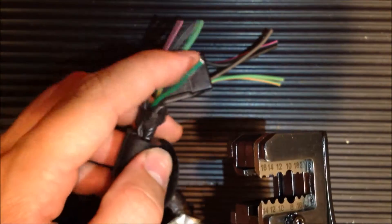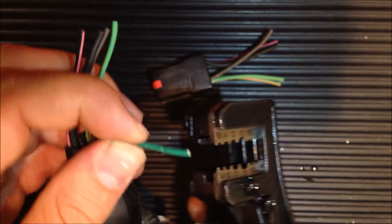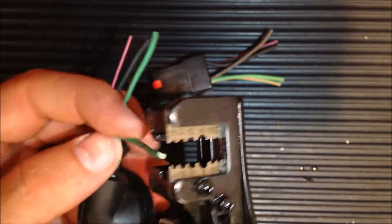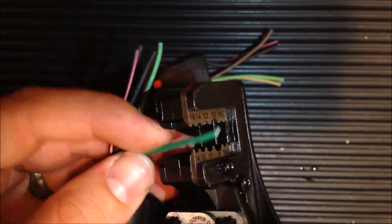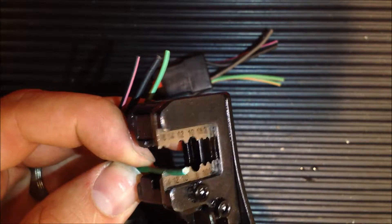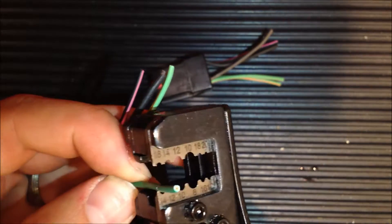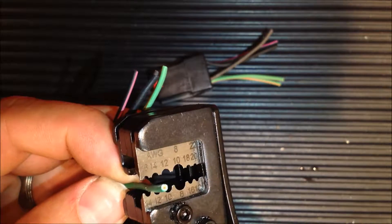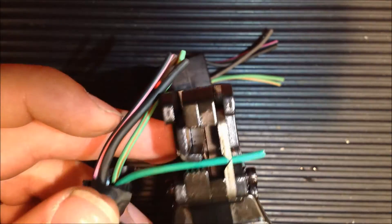I'll show you how this works. We want to take the jacket off of this wire here so it's just the pure copper that's exposed. What we're going to do is line it up into the teeth where we want it. We're going to put it on this first run — 14 to 16 is the size of the wire gauge — so that's where we want to go.